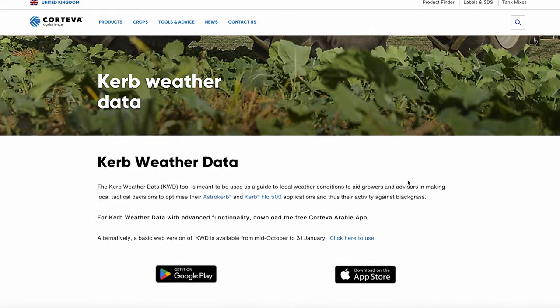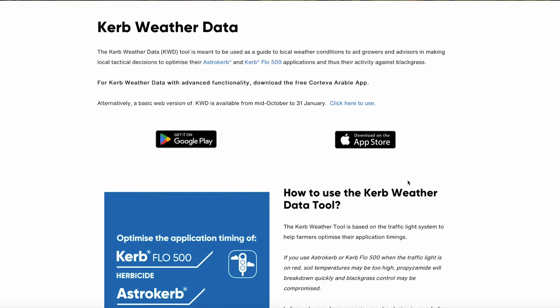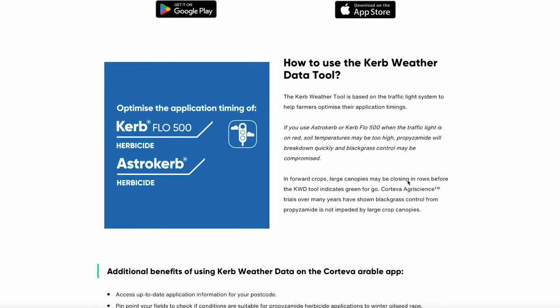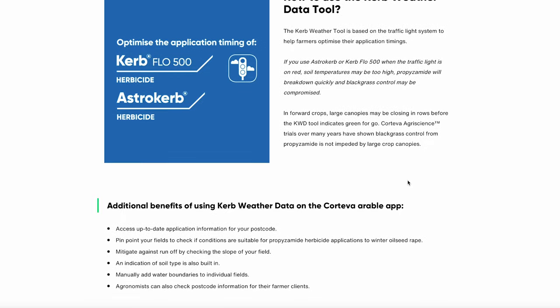Our decision support tool, Curb Weather Data, will help you keep track of the best time to apply. You can access this tool on the Corteva Arable app and it's free to use.